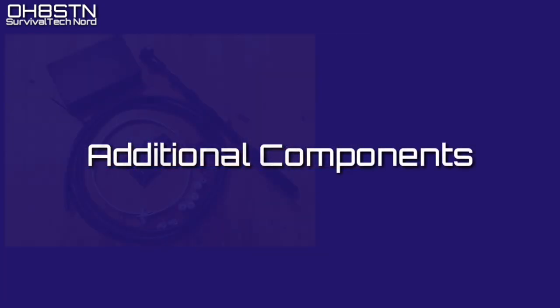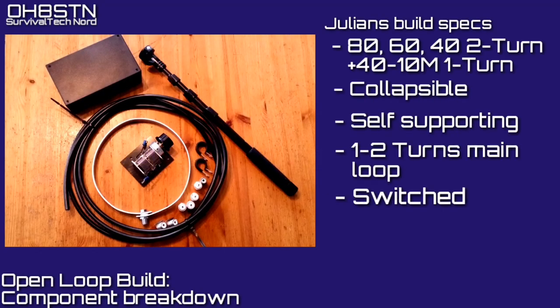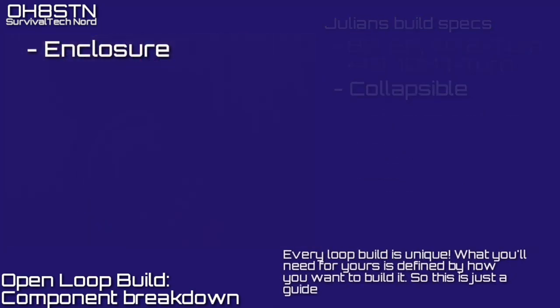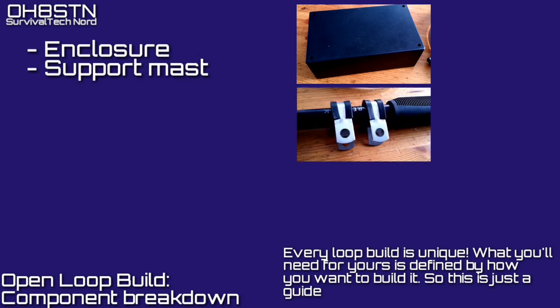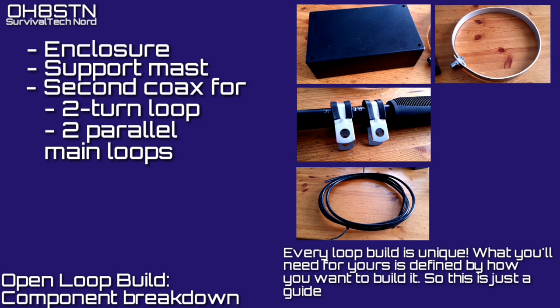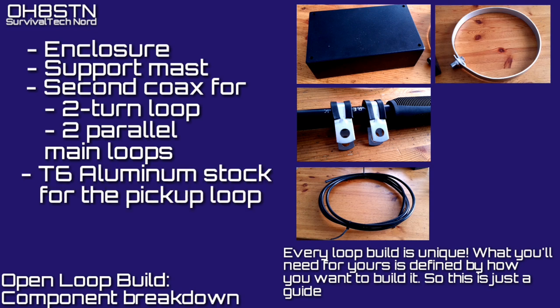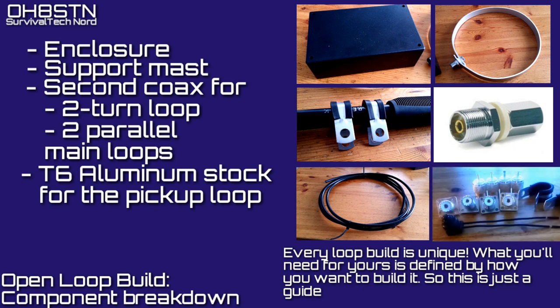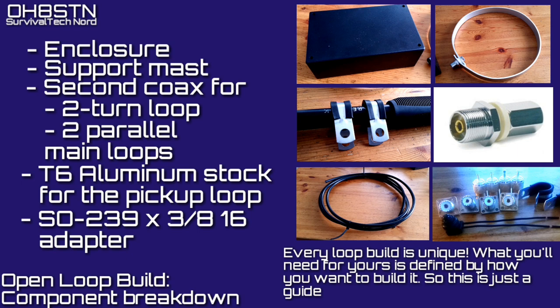The starter kit will get you started, but you'll need to come up with a few other components to make a ready magnetic loop antenna. All these components are based on my own loop build specs, which is an 80-60-40 two-turn loop that's collapsible, self-supporting, and has a switched capacitor so that I can convert it over to 40-10 meters. For my own build I've added an enclosure, a support mast and fittings to attach it to the enclosure, a second length of LMR 400 to make a two-turn loop or a second dual parallel loop, some T6 aluminum stock to make the pickup loop, an SO239 by 3816 adapter, and the cables, connectors, clamps, screws, nuts, and everything else to make it all come together.